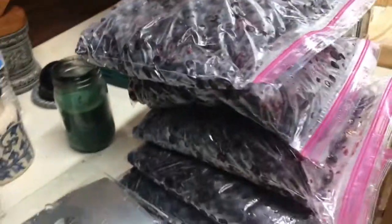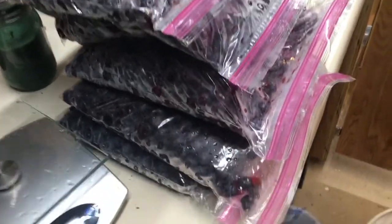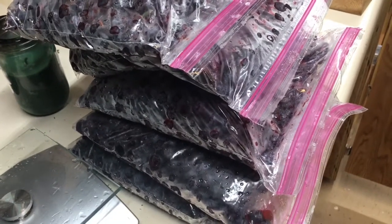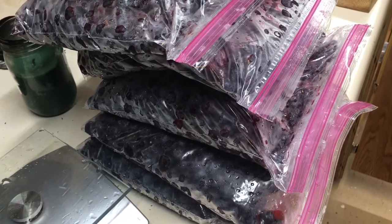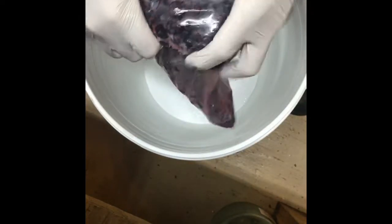I've just weighed these out — exactly 15.19 pounds of blueberries. This is what it takes to make one five-gallon batch, running about three pounds per gallon. You can double that to make a heavier wine, but this gives you the best blueberry flavor and goes the farthest. What I do with my blueberries is I crush them in the bag like this — I wear gloves just in case. I crush them as best I can; they are very cold but thawed, having been in the freezer all night.